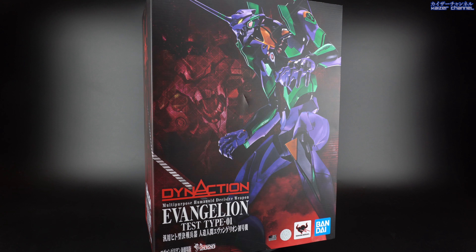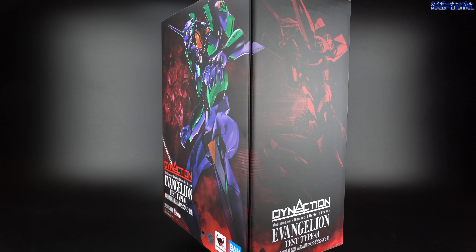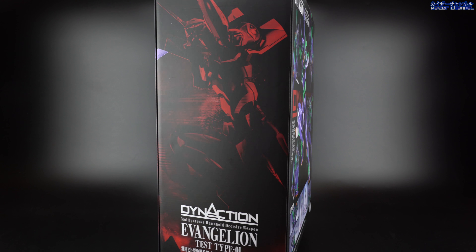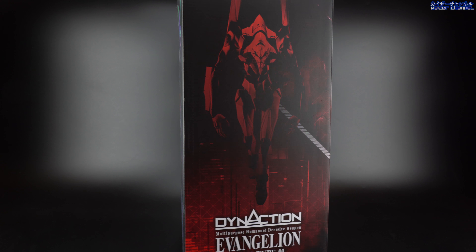Originally I wasn't planning to get this at all as there doesn't seem to be a lot of gimmicks or accessories for this. However, as a reviewer, I believe that I should really give this a chance for any new series before we decide on its fate of continuing to buy or disregarding it completely. So with that, let's get started.